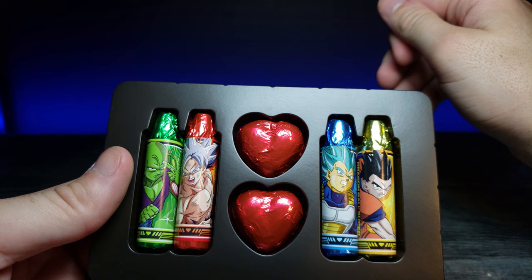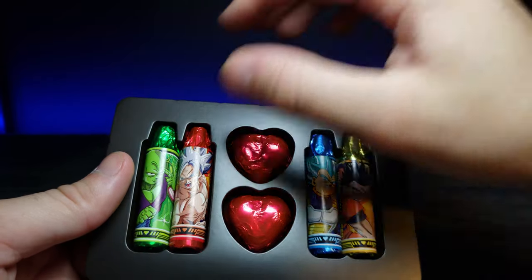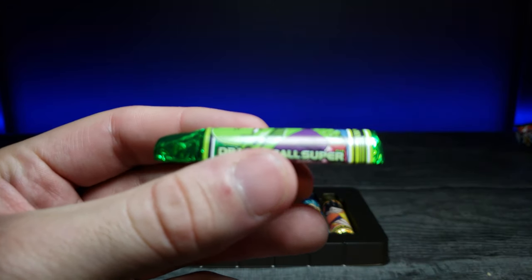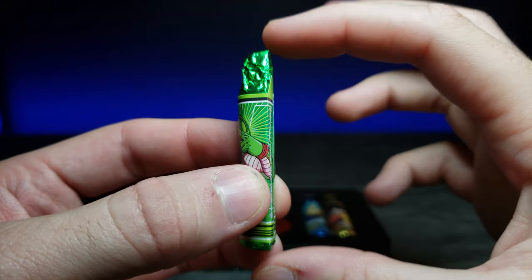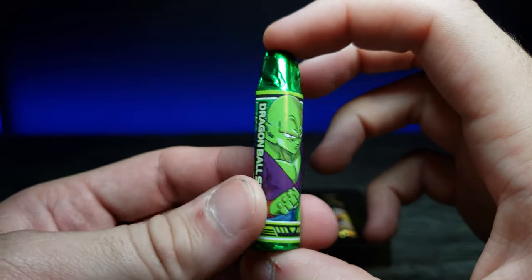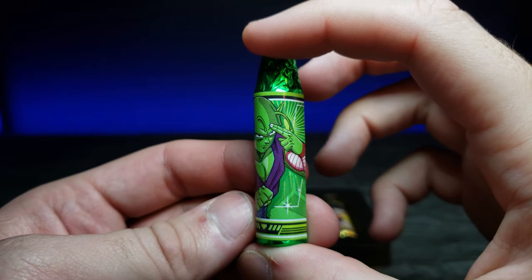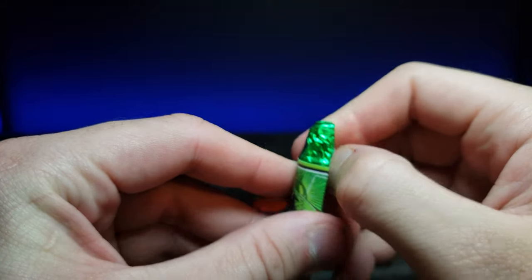We're going to go ahead and try the Piccolo one and see what it's about. I'm not sure if these are different flavors or not. For some reason I thought these were going to be circular like a crown on both sides, but they are flat. It says Dragon Ball Super on the side. The art wraps around the back and has a nice depiction of Piccolo — looks like he's going to be using his Special Beam Cannon.